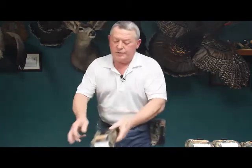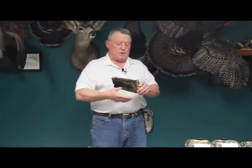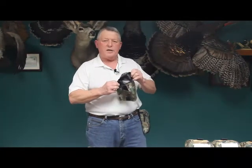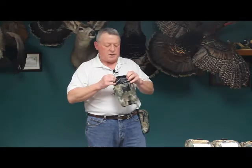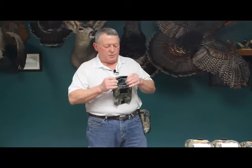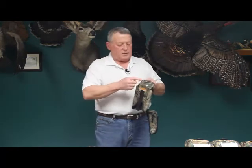The pouch we have for this has a couple of features. It's a vinyl-lined pouch, and there are several reasons for that. The vinyl lining makes the ShotPak basically water resistant, and it also helps with noise dampening for the ShotPak as well.